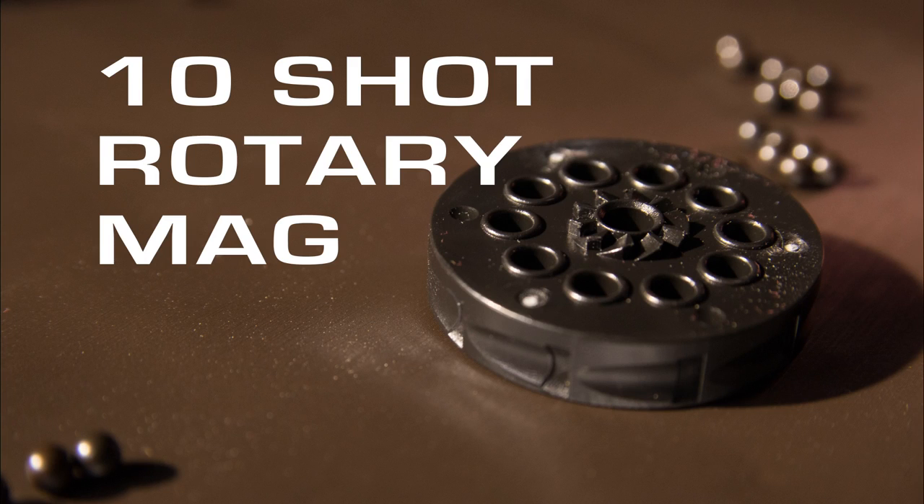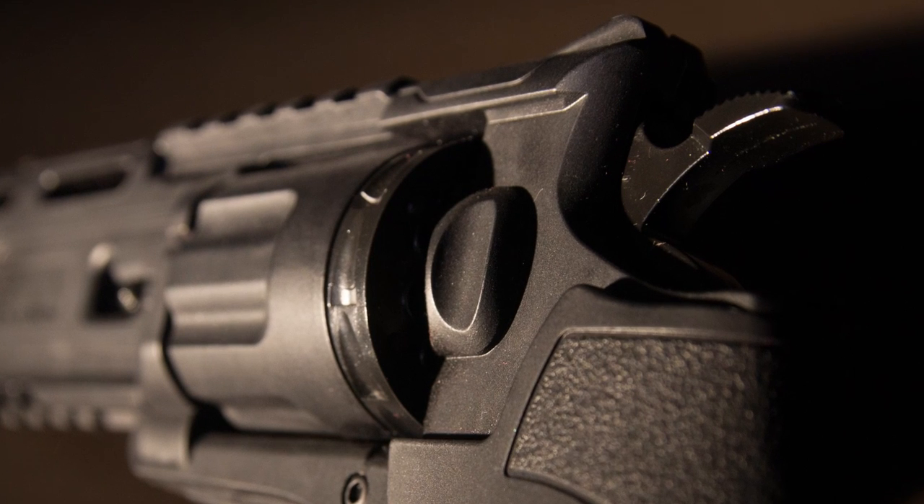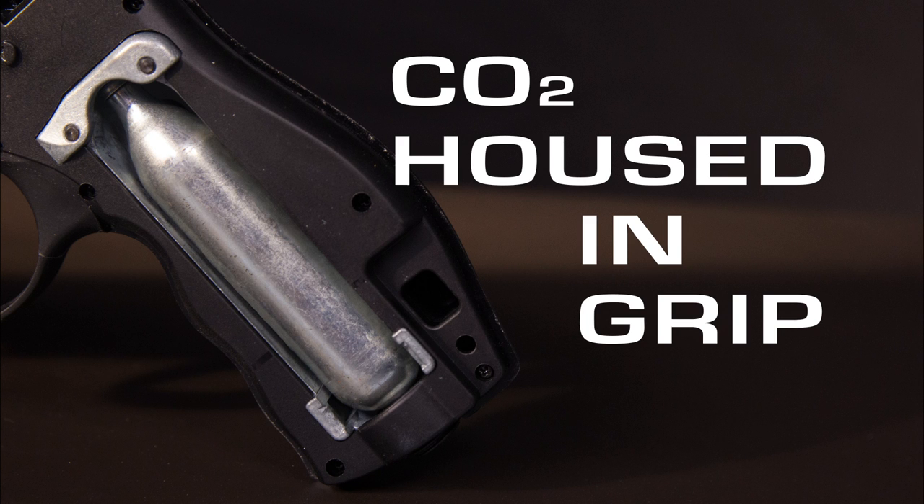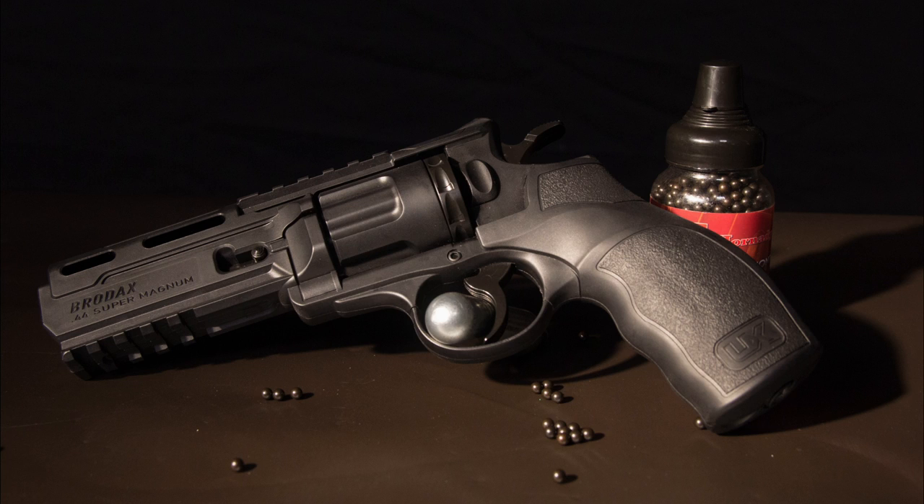Ten steel BBs sit in the revolving clip that's nestled behind the realistic look of a cylinder. The Brodex anxiously awaits you to release its safety and the 12 grams of CO2 resting within the grip begs your fingers command to release its power.